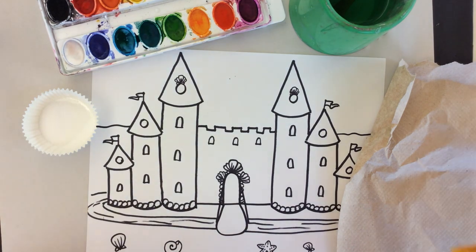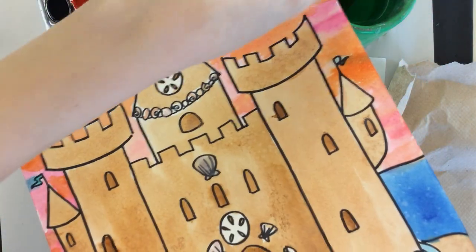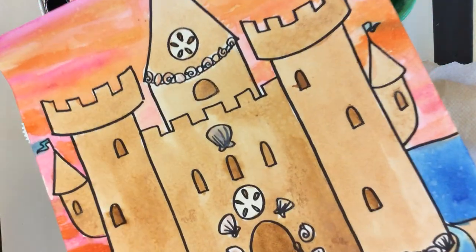In this tutorial I'm going to show you some different watercolor techniques to create sandy textures and also some blended effects in your sky.